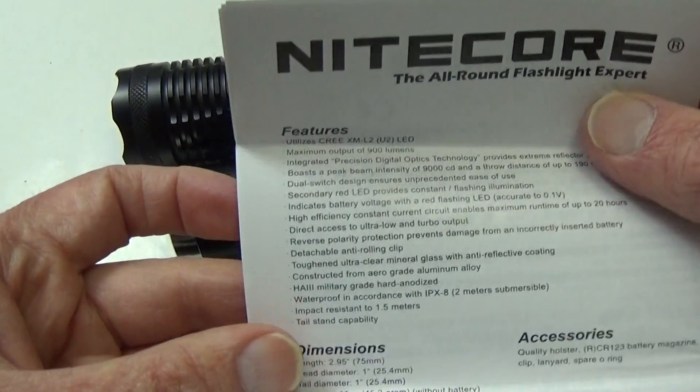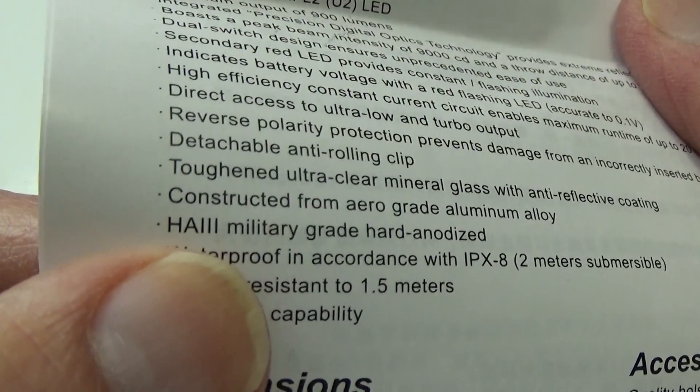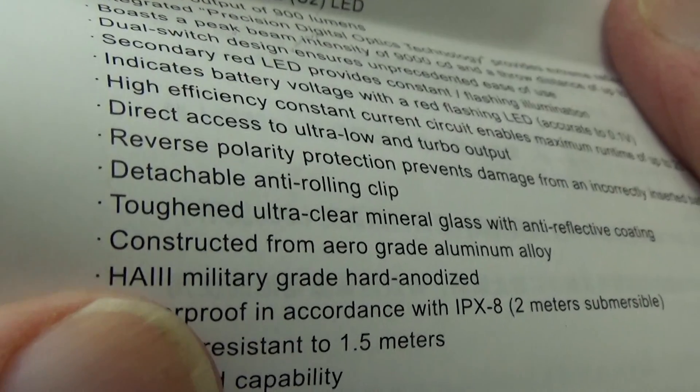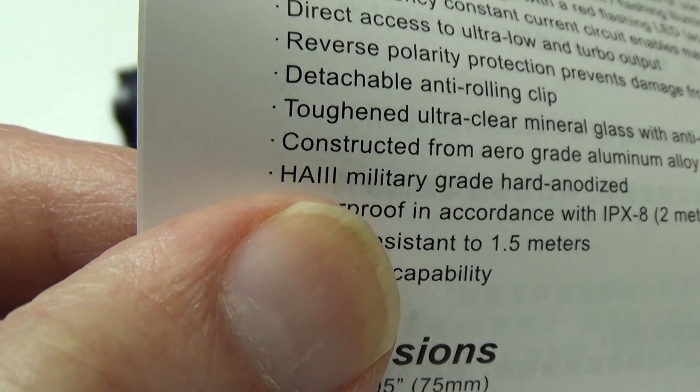In most cases, a quality flashlight manual will say something like 'HA3 military grade hard anodized,' right here on this one. HA3 is the top-of-the-line anodizing process.